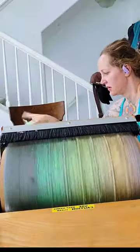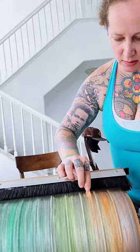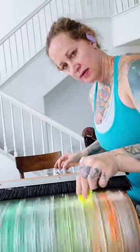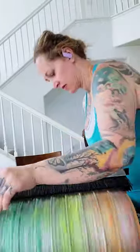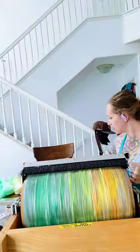Layer one is merino roving, layer two is white mulberry silk, layer three are the white cotton nepps, and now I'm going to softly paint in tweedy little bits of silk noil over each color section to help blend the colors even more in the finished knit. I'll put orange halfway into the yellow, yellow halfway into the green, etc.